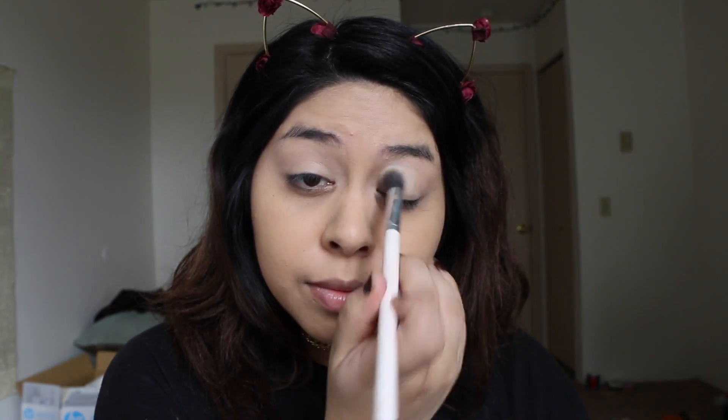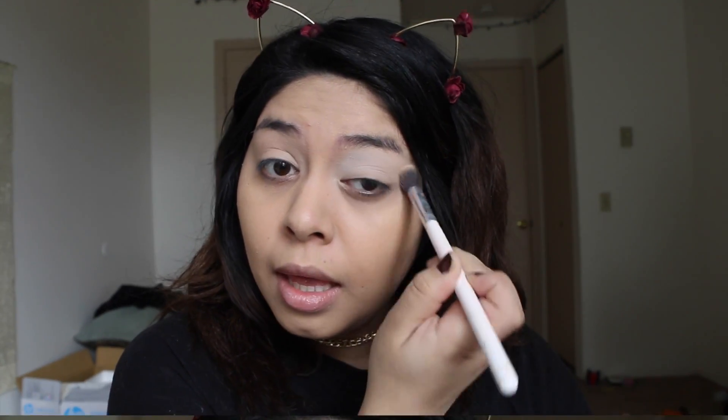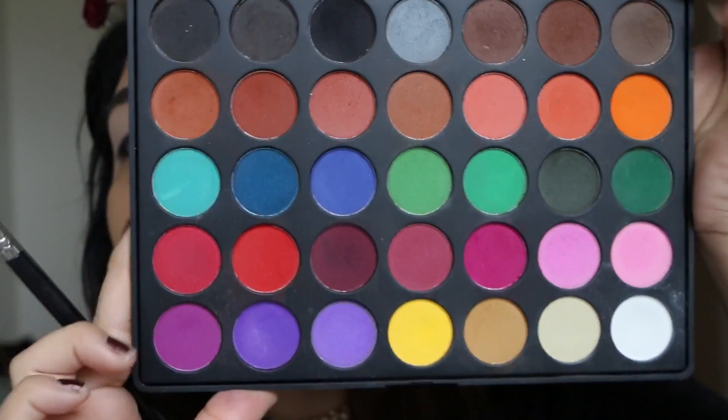I went ahead and put some concealer on my eyelids to prime, and I'm just going to be setting that with some white eyeshadow. I just pat this eyeshadow over that concealer and really pack it on there to make sure that I don't have any creasing later throughout the day.